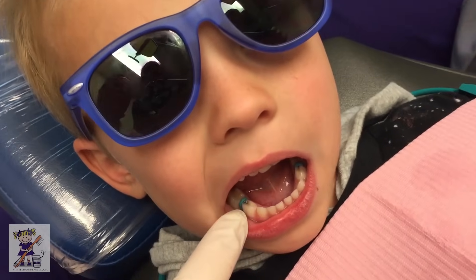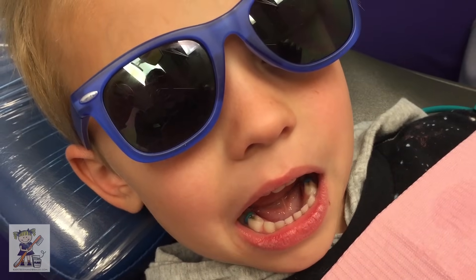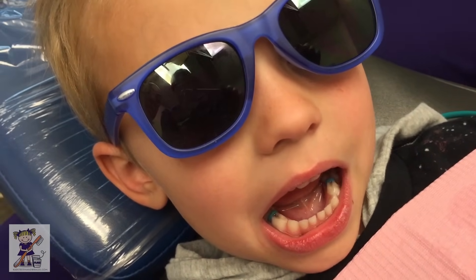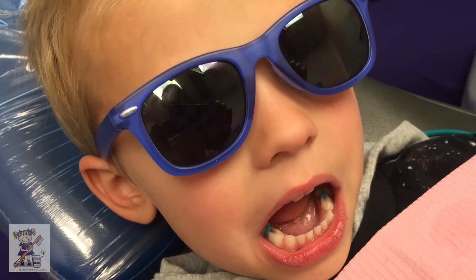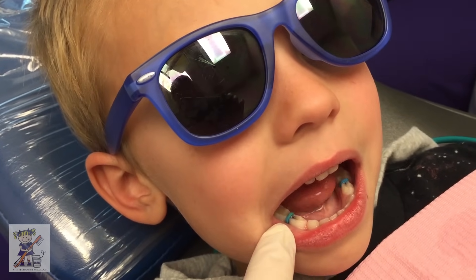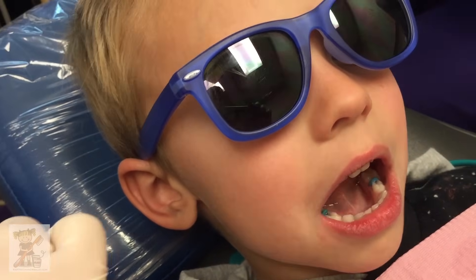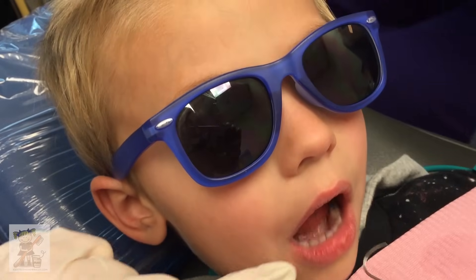We put some SDF on them to make them feel all better. And now we're going to put some superhero crowns. Do you want the Spider-Man crowns? We'll do the Spider-Man crowns to match your shoes. So you can see he's had the spacers in there for a week, and we're going to take those out.